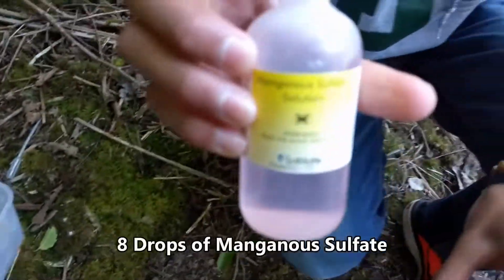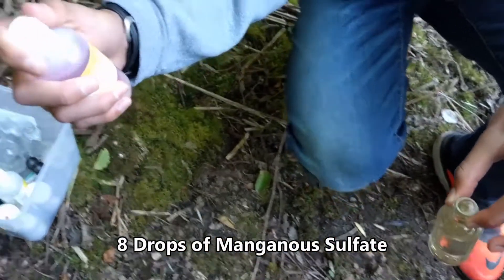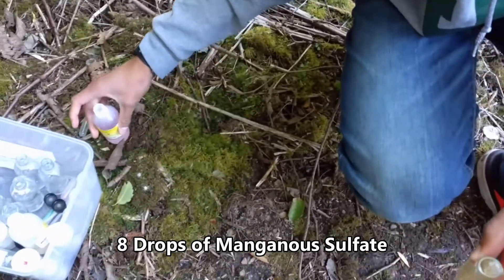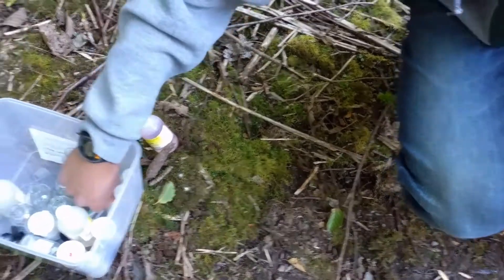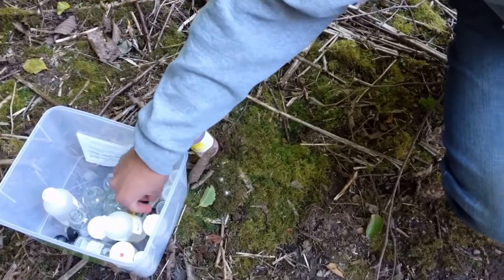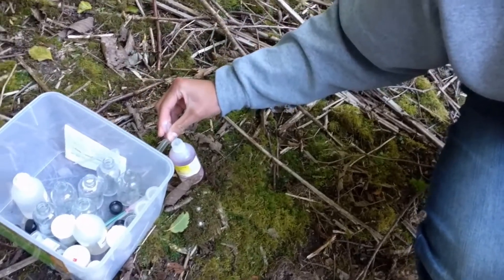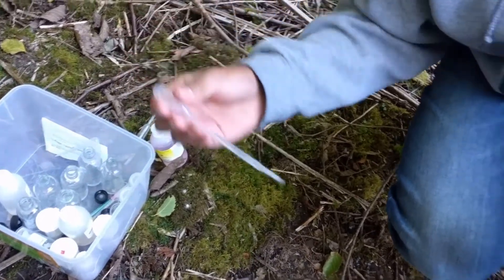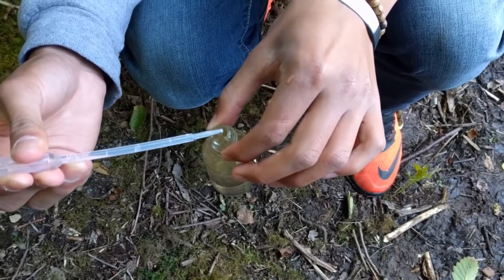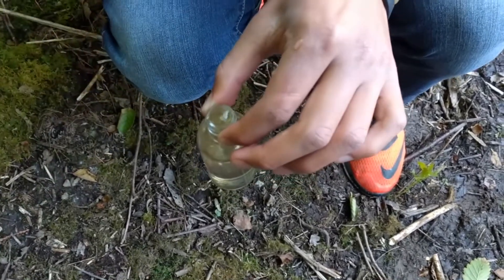We're going to start with 8 drops of manganese sulfate. Okay, 1, 2, 3, 4, 5, 6... 8 drops total.